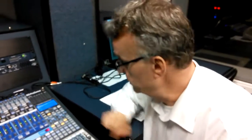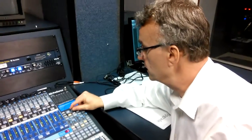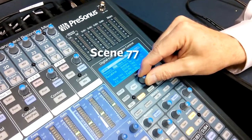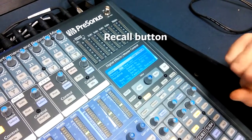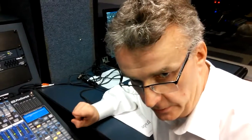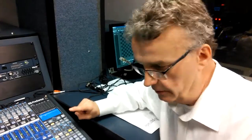Walk into the console. You are going to select memory 77, scene 77. Push the recall button. The board is now set up to do Skype, music to the studio, anything you want to do to record and put content onto a DVD or the file.